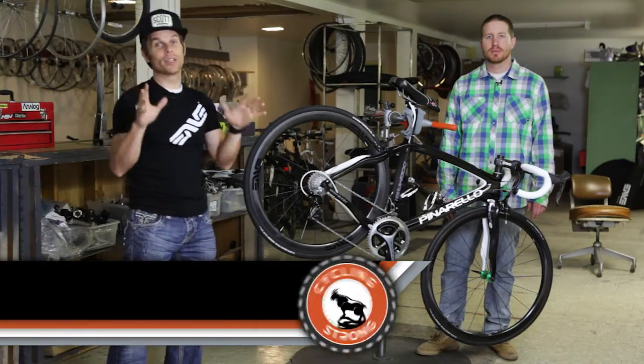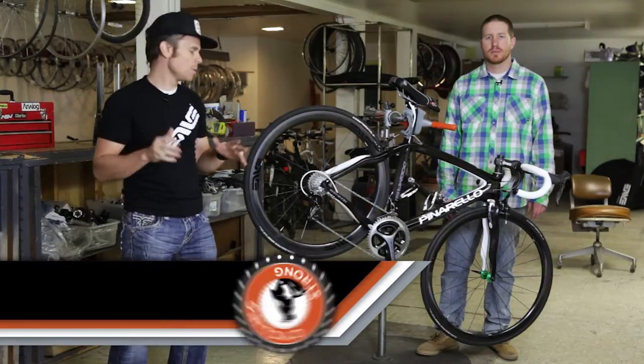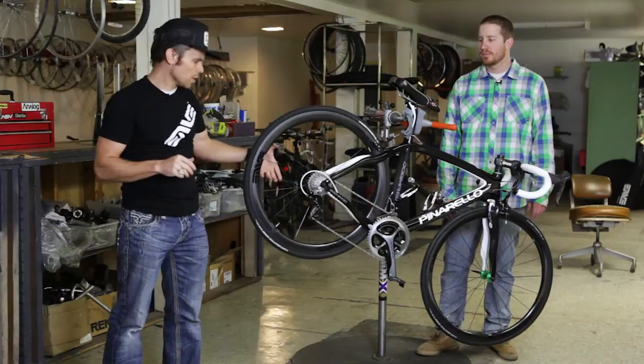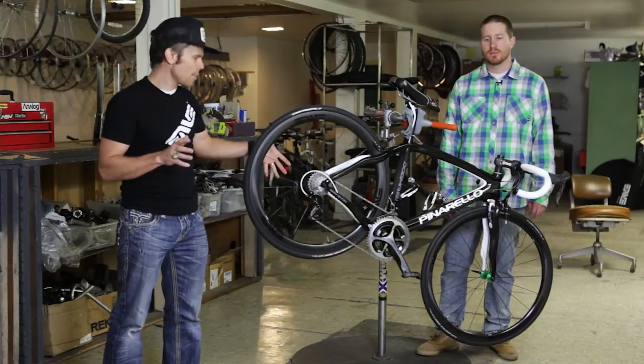Hey, Bart Miller here with Cycling Strong. I'm really excited to share this build we've been doing. It's been quite a process. Most of you know that we took the wheels up to Brian Williams at Kelsen Bikes and had him help build the wheels.